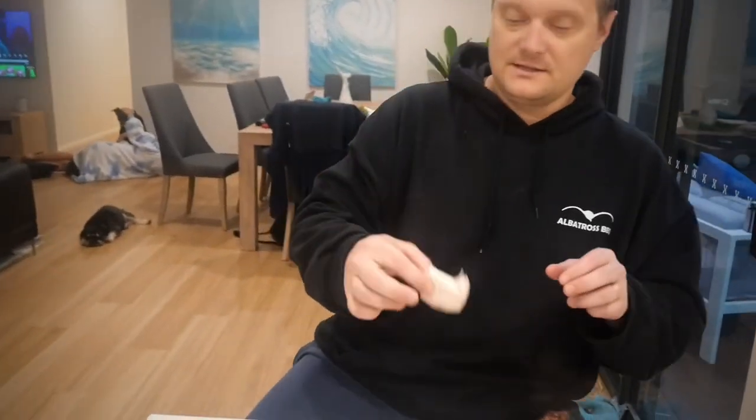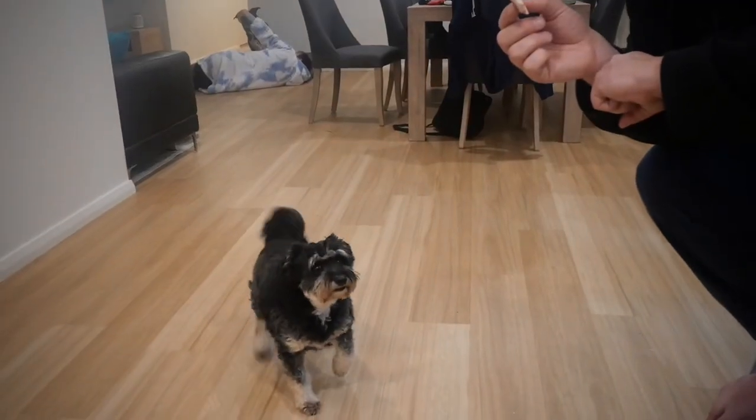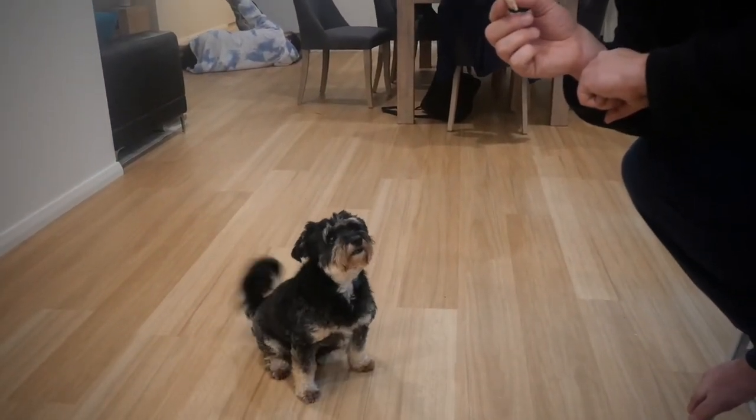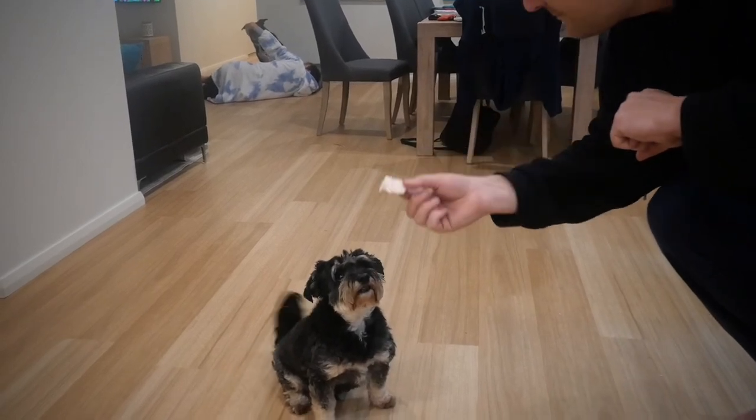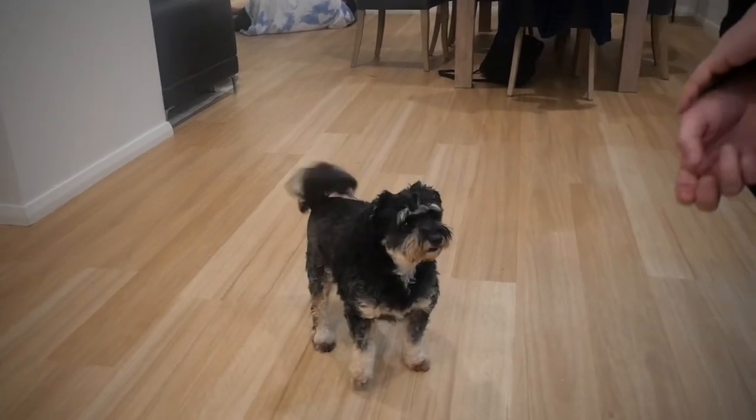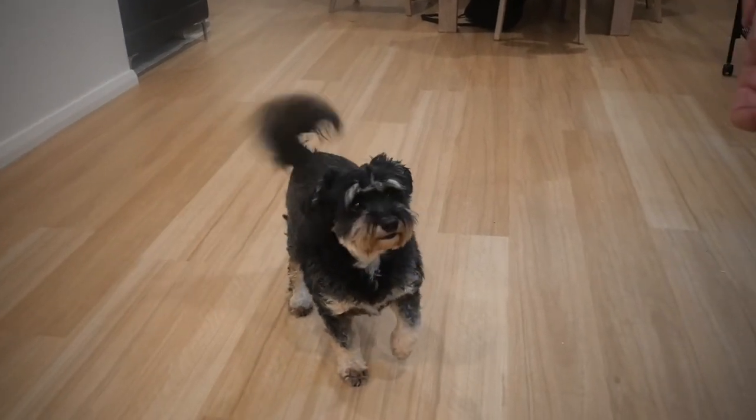Alfie, let's taste test this one. So Alfie, tell me what you think of the Moroccan chicken cooked on the Pit Boss barrel smoker. I think that's a hit! Thanks for watching guys, we'll see you again in the next one.